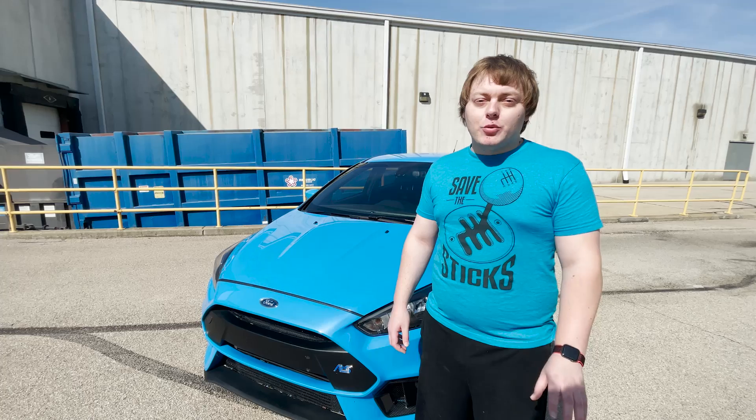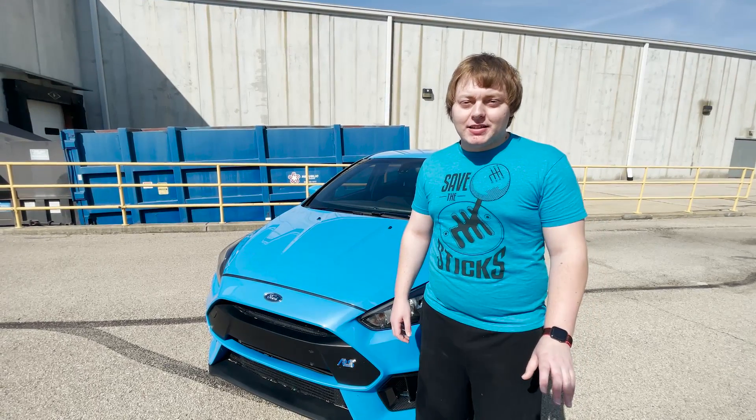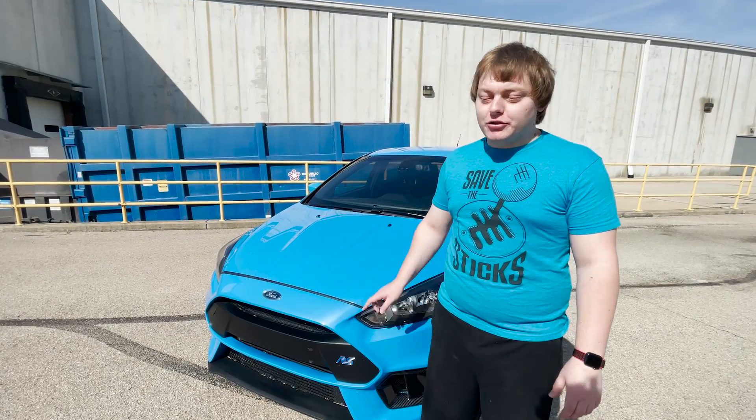Guys, we just finished washing it, so we're going to do a quick walk around of my 2016 Ford Focus RS in nitrous blue.